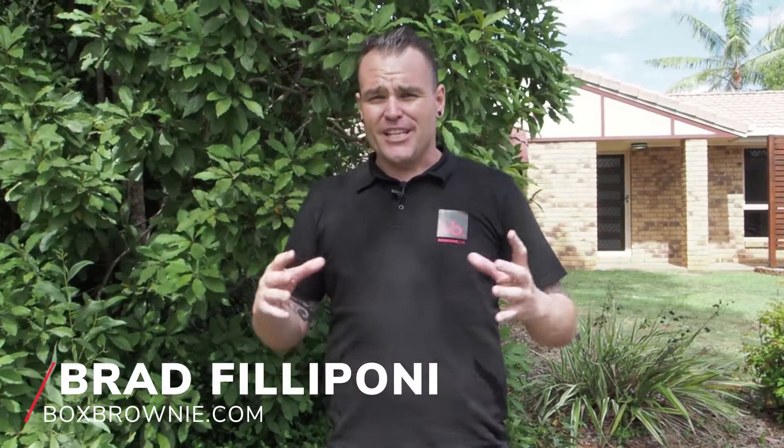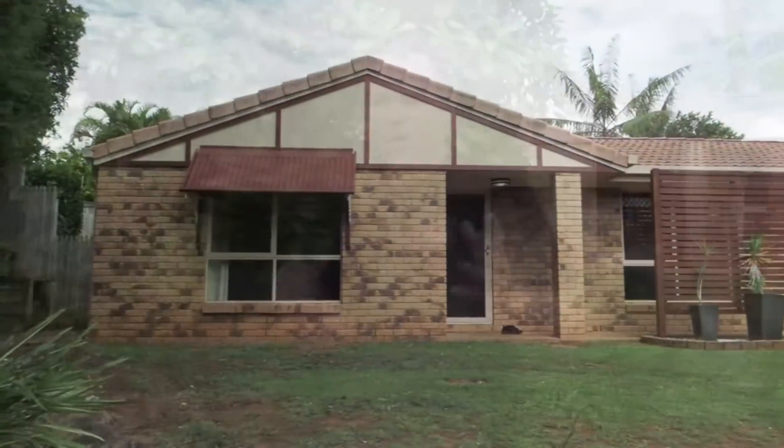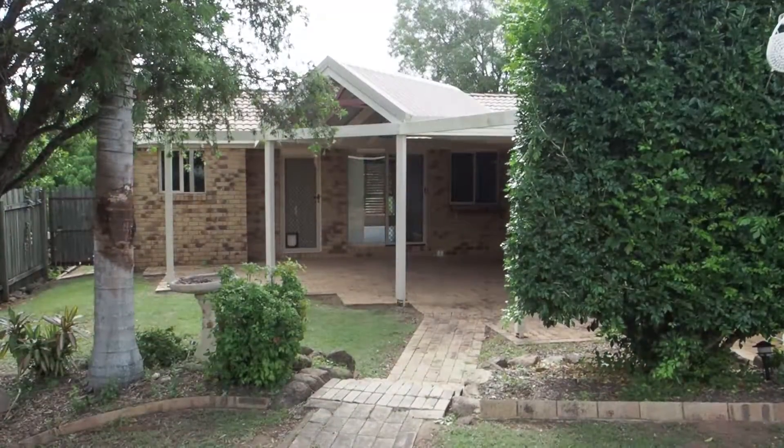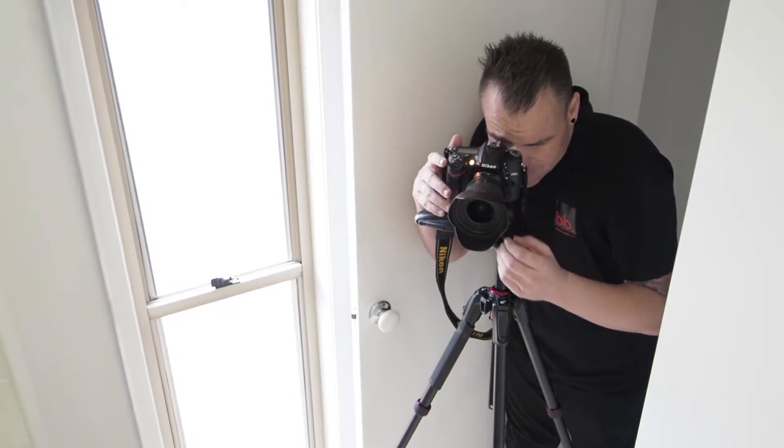Hi everyone, it's Brad Filippone from boxbrownie.com and today we have a really fun test. I want to see how quick I can shoot this home — 10 photos with my recommended Nikon D7200 package. You'll see that this is a push-button system and it makes shooting on-site an absolute breeze.